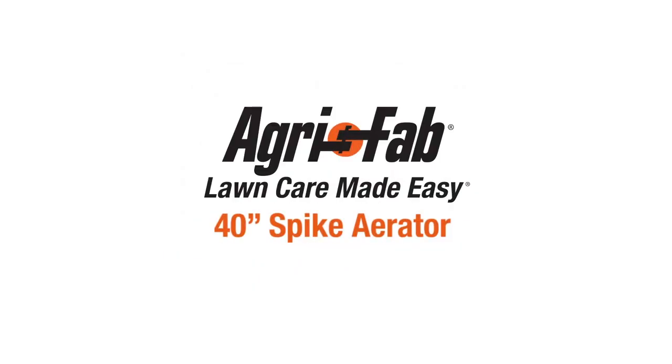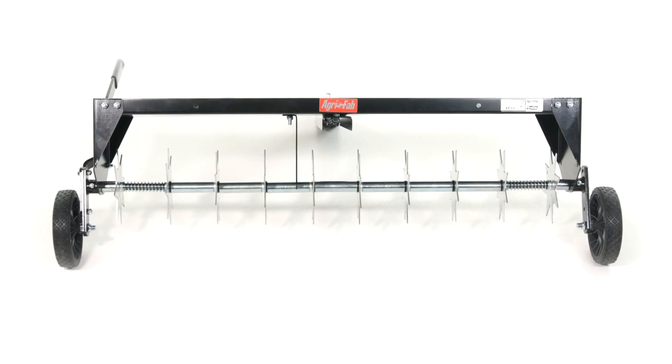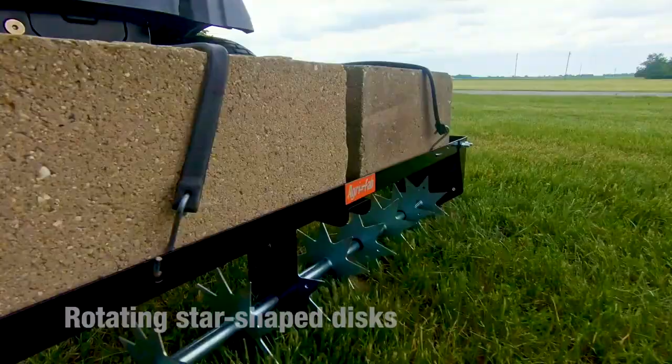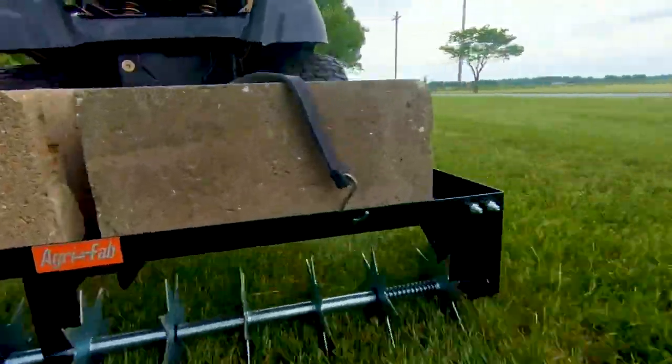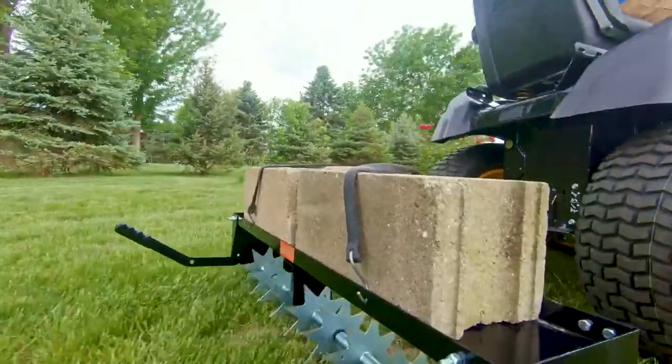AgriFab's 40-inch Spike Aerator will help you aerate your lawn in record time with unparalleled ease. The rotating star-shaped discs slice into the soil to easily allow seed, fertilizer, water, air, light, and nutrients to reach the roots.